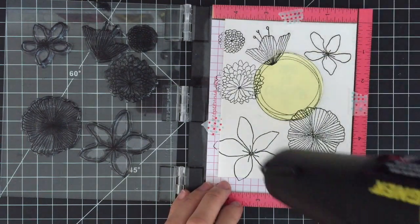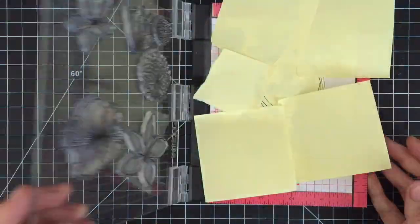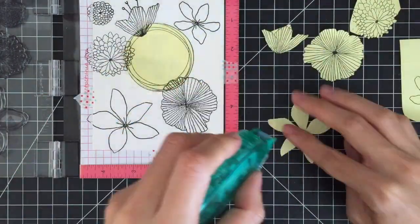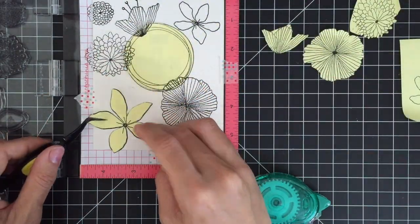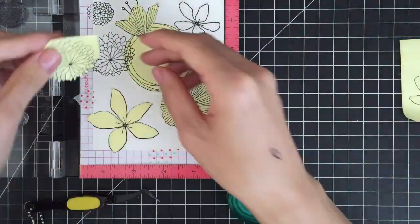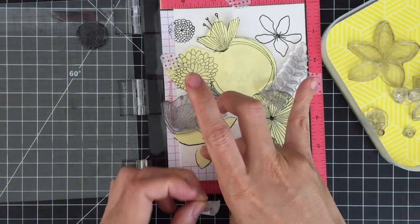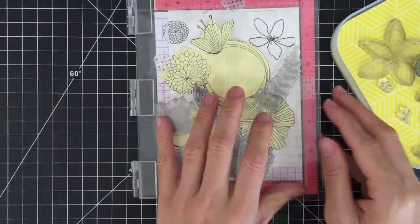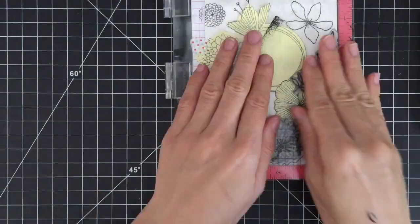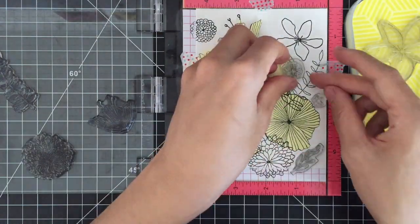Otherwise I might make a mess with my inky fingers. I'm stamping my images one more time on Post-it notes and cutting them out with scissors. I'm going to mask off my stamped images using removable adhesive. Masking technique is a great way to add some dimension to your images, especially when you make a one-layer card. When you do lots of masking, it's always good to plan out your placement first so you know where you want your images to be positioned. After I stamp the large images, I'm going to fill in the gaps with small images.